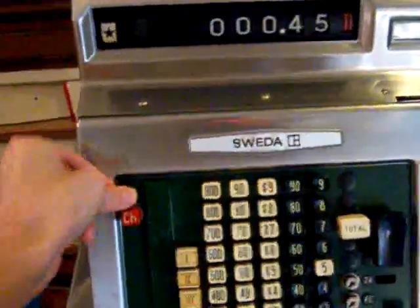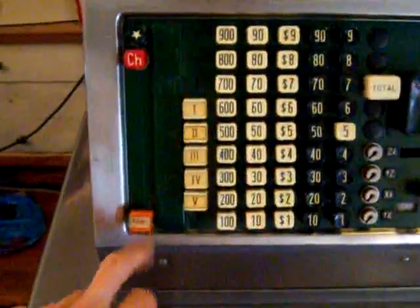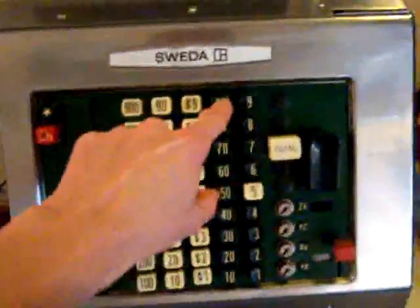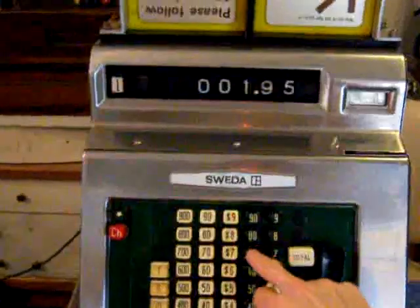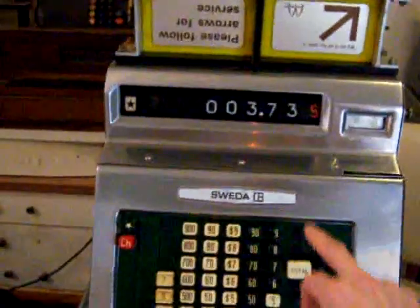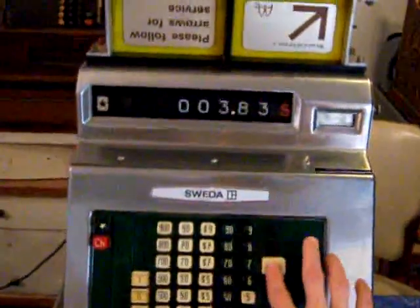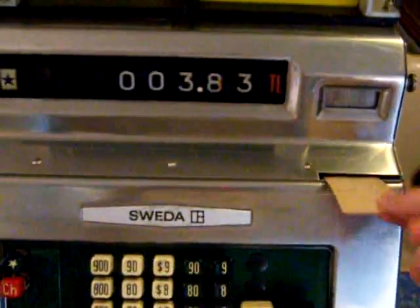You push the key and when you push it you can turn it and it locks. Then you have your departments 1, 2, 3, 4, and 5, and your tax key — so this could be whatever you want it to be. We'll push 1 and $1.95, and this is called the motor bar, and it rings up. Each time you have to hit the department. If you hit this again it gives you a subtotal — you see the yes. And you can hit your tax: 10 cents. The drawer pops and you get your receipt.